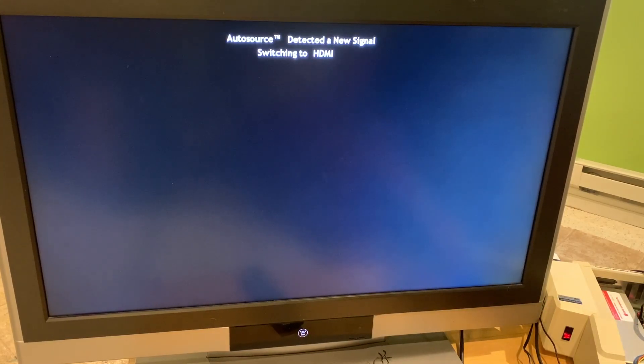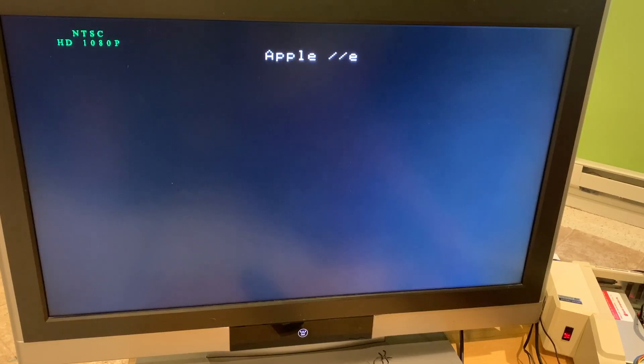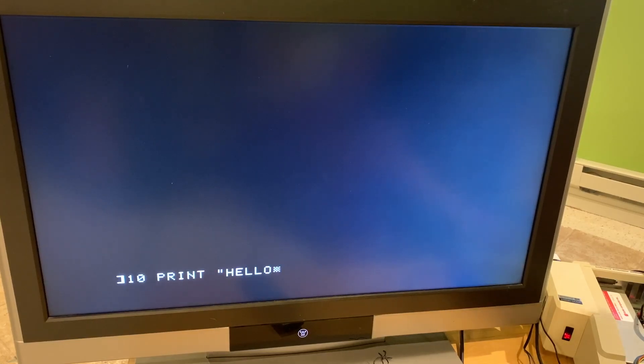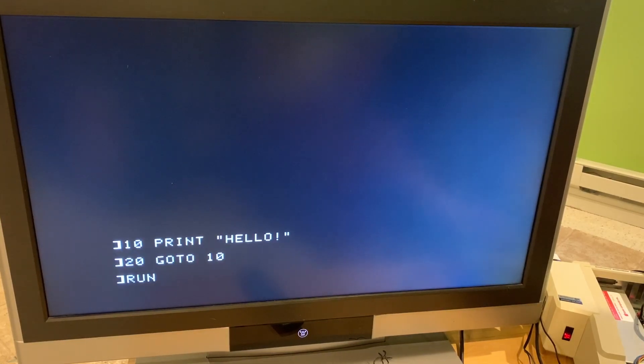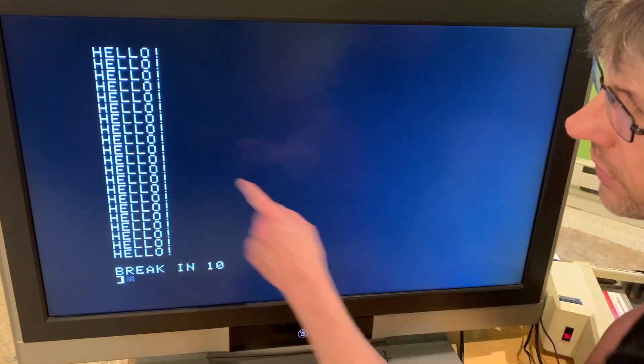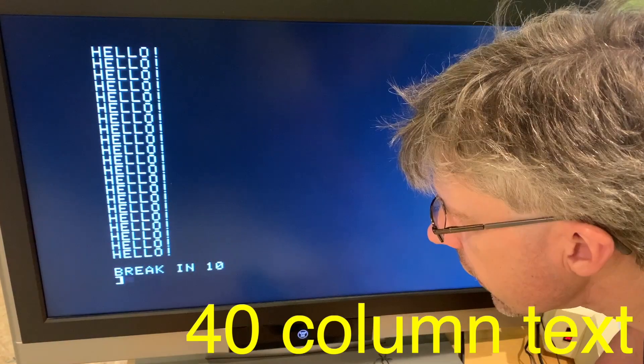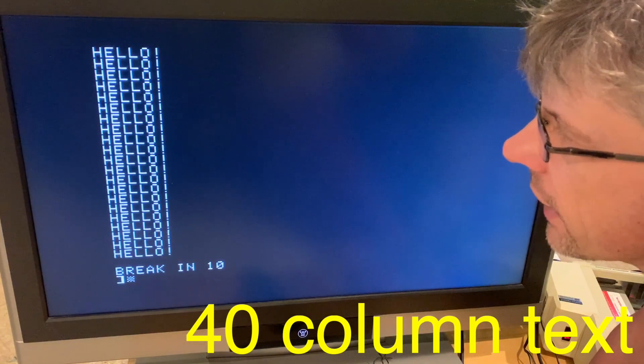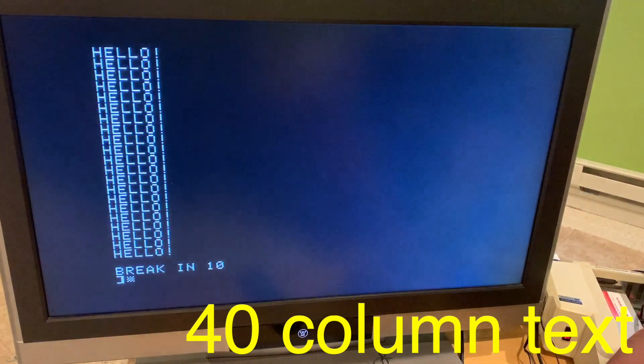Starting with everything powered off, I'll turn on the power so you can see the TV picks up the signal and switches almost immediately. We can see that the text looks nice and crisp. Breaking into the monitor and doing some printing — this is 40-column text and you can see it's nice and sharp. I don't see any flickering or artifacts, so the signal looks really strong.